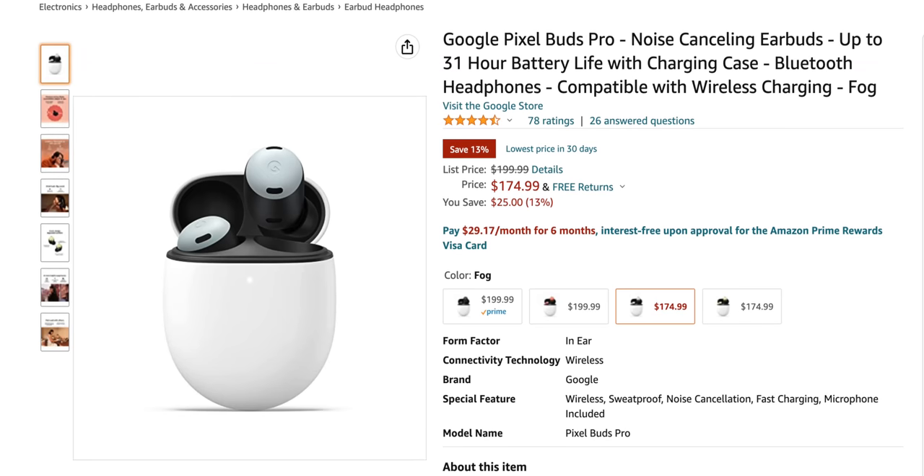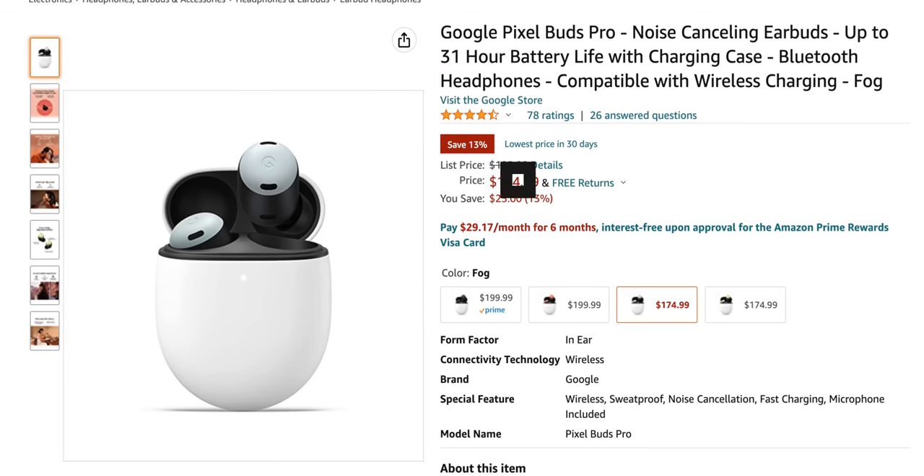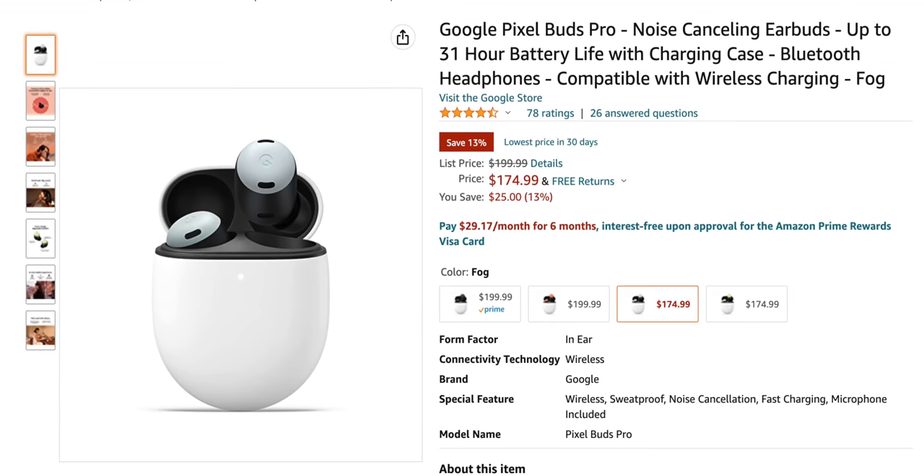I mentioned this at the end of my review — I said maybe later they'll do a more premium Pixel Buds Pro, and they'll be $279, with noise cancellation and a bigger battery. And it turns out that's exactly what we have here. This is Pixel Buds Pro: active noise cancellation, larger battery, except they're only $199. And if you're cool with any color other than Coral, they're literally already on sale on Amazon for less than the price of the last Pixel Buds.